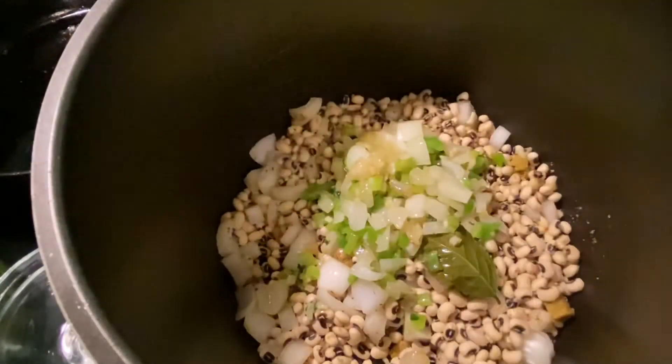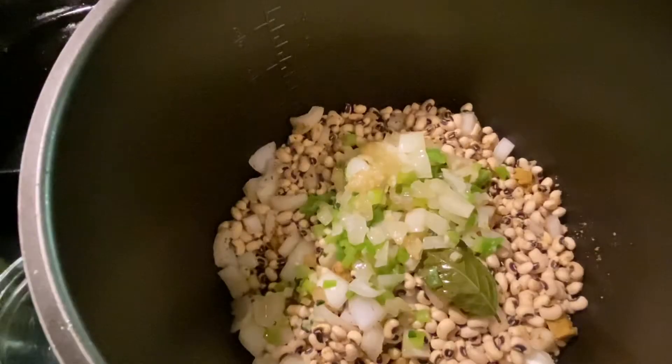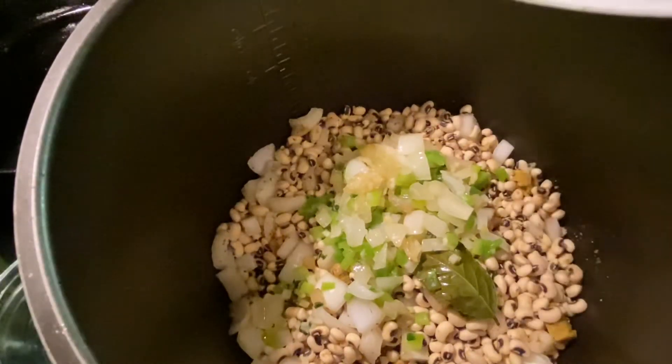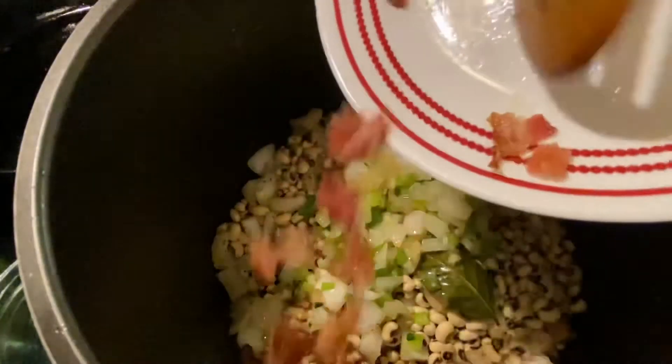Now I'm adding back my onions, garlic, peppers, and bay leaf to the beans. Next I'm adding in my bacon and my two bouillon cubes with four cups of water.